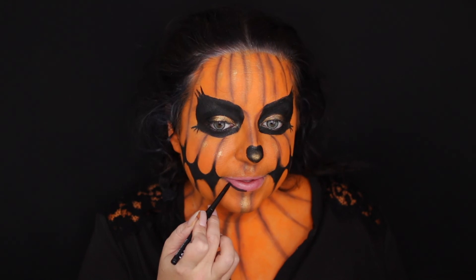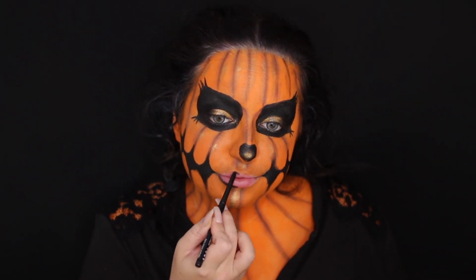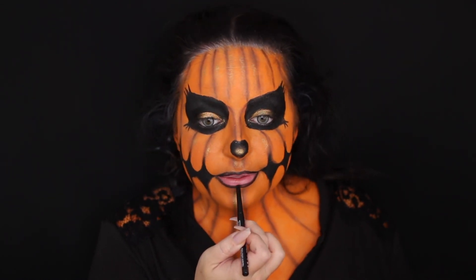Now I'm taking a black liner from NYX. It's a weird formula though — a little harder than I imagined, but it's okay. I just really need to line my lips before I do any kind of lipstick, especially a dark one. I'm glad I had this lip liner; I didn't even remember I had it but I found it. If not a lip liner, I'm sure an eyeliner would work.